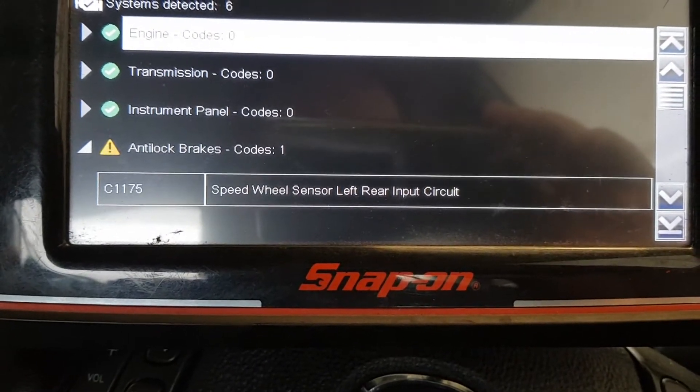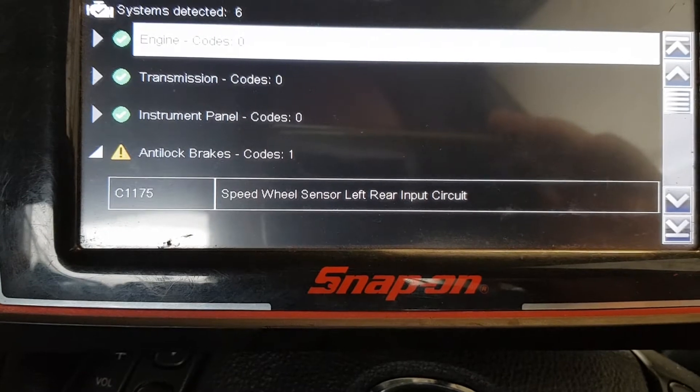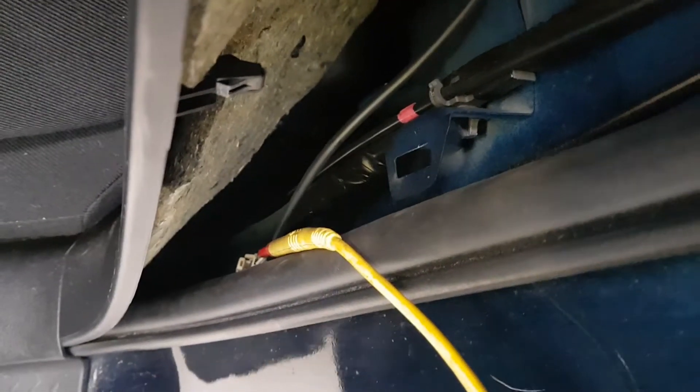So we're going to go to the back and have a look around there. The setup on this is we've got a connector here in the nearside rear panel just behind the door. Seat's folded down, pop the panel off and we're into the connector there. So I've got one probe into the white wire, which is the signal back.